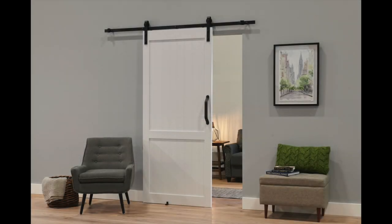This video demonstrates the assembly of the Millbrook H-Style vinyl barn door.